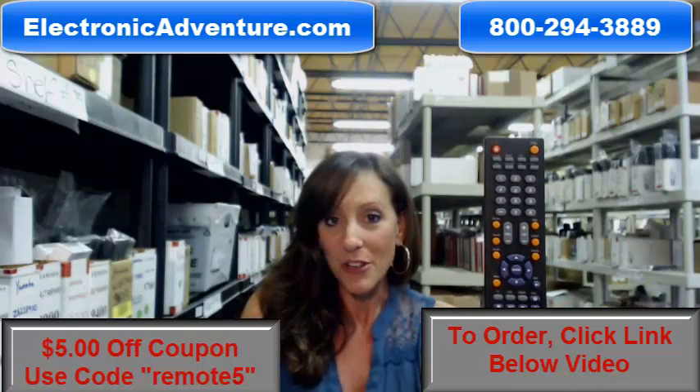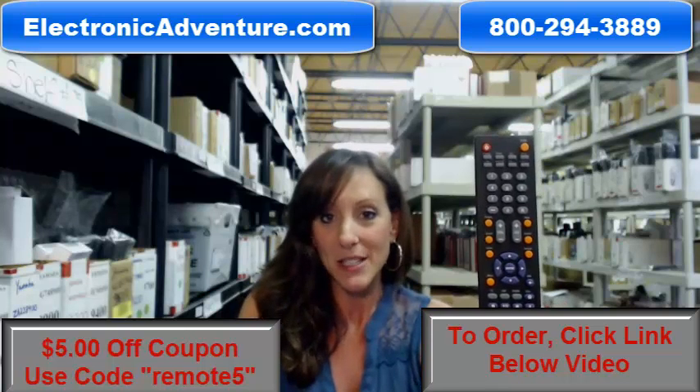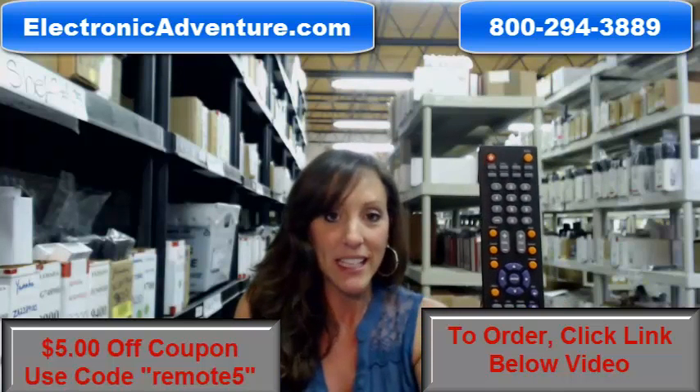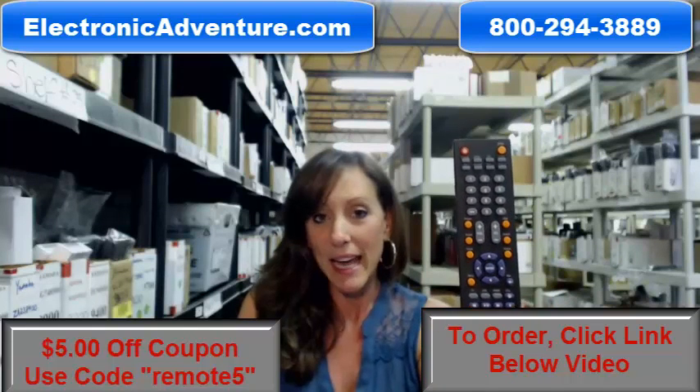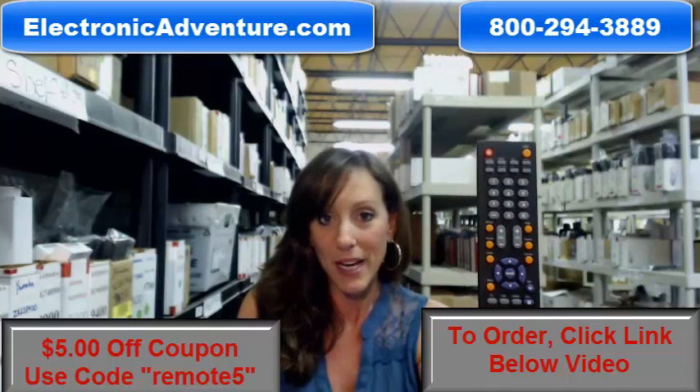We've been in business for over 20 years. So when you place an order with us, you're definitely going to feel confident shopping with us. We're committed to shipping it out within 24 to 48 hours.